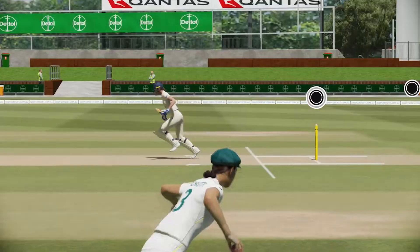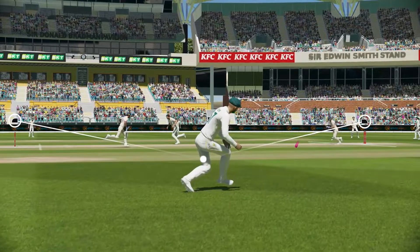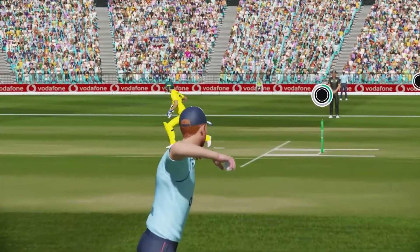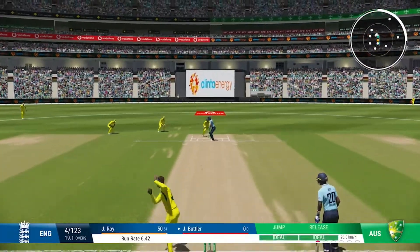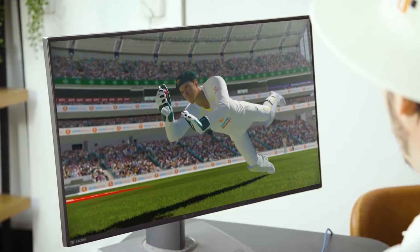As you can see here, we have a different system for runouts — it's a lot better. They get you more involved in the whole runout situation, whereas earlier you just threw it and either hit it or the wicketkeeper hit it. Now it's much more involved and the catching is also improved.